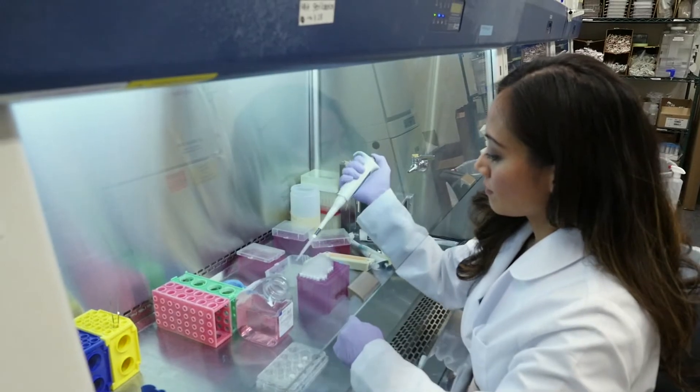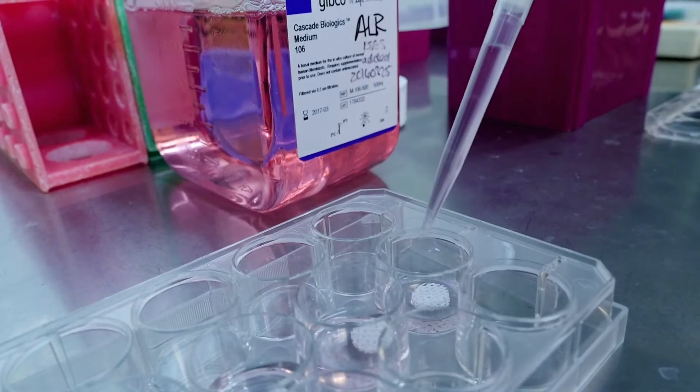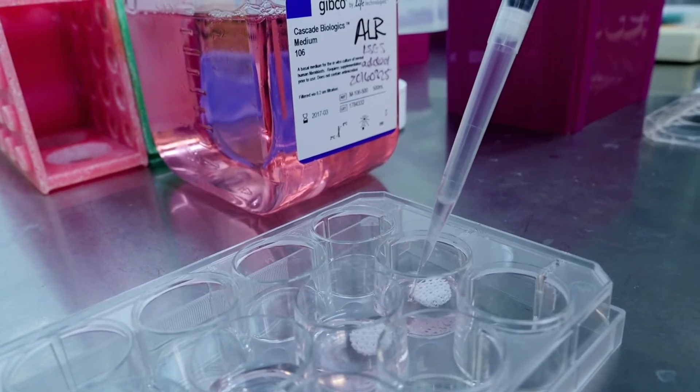Once implanted, the hyperelastic bone promotes tissue growth and becomes part of the patient's own bone as it regenerates. So once implanted inside the body, the hyperelastic bone eventually becomes new bone — it becomes part of you.